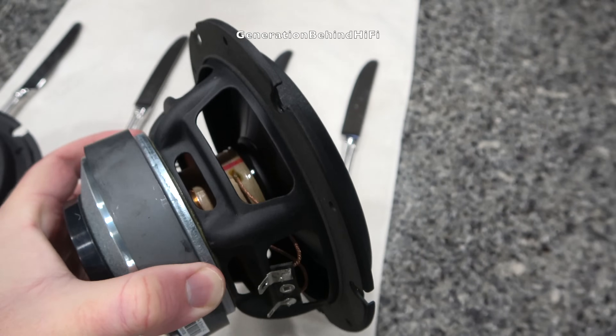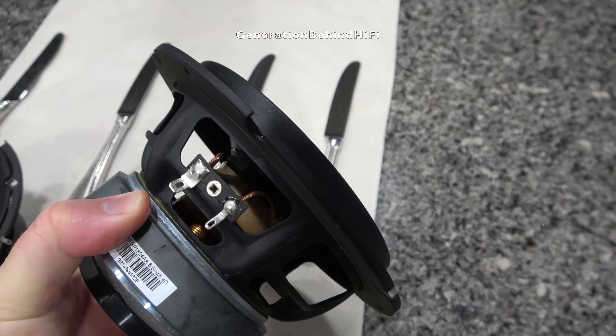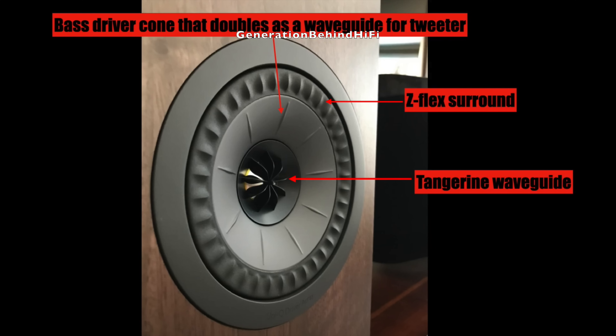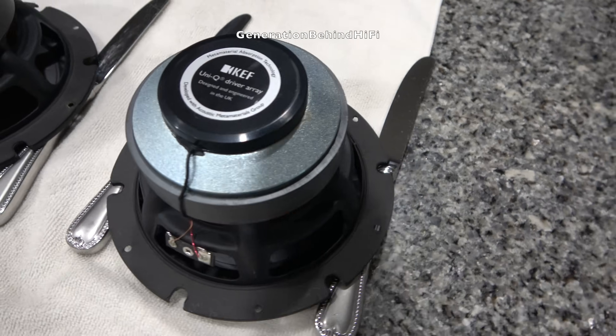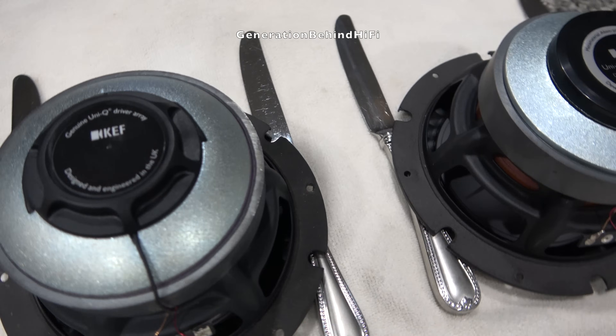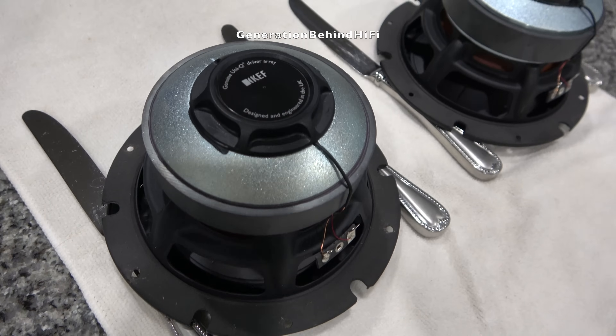The cone from the woofer is made from aluminum and features their Z-Flex surround. Both the cone and surround act as a waveguide for the tweeter so it doesn't interfere with its response. The motor structure on the Q3 Meta looks identical in size to the Q350 that it replaced.